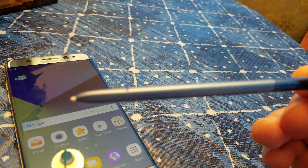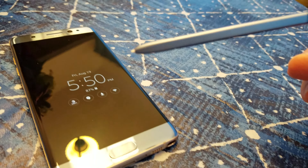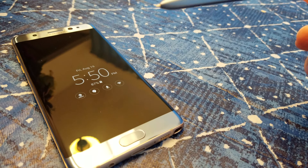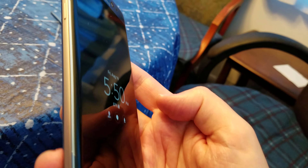There it is. The version that I have looks gold but it's not gold — it's actually Sky Blue, dark gray Sky Blue. Let me show you right here so you guys can see it. There it is. Anyway, let's just go through some features really quick.